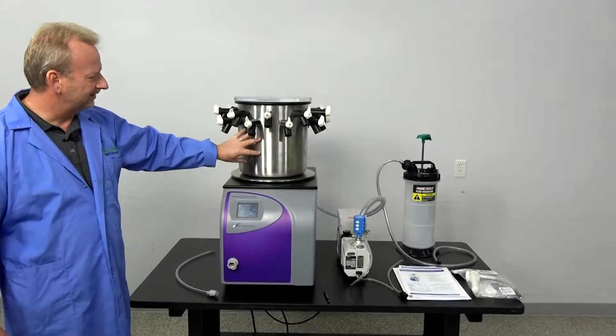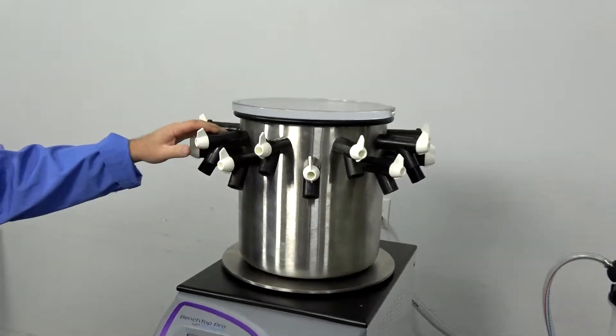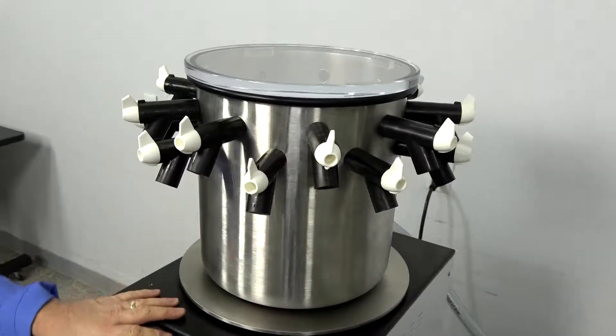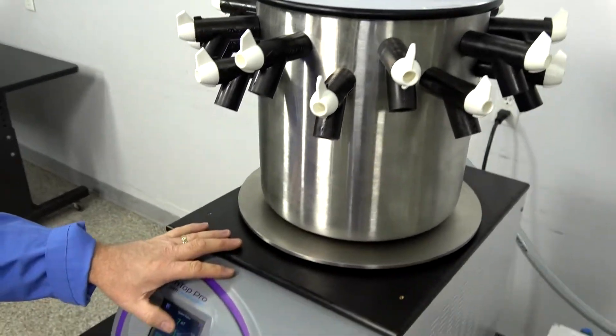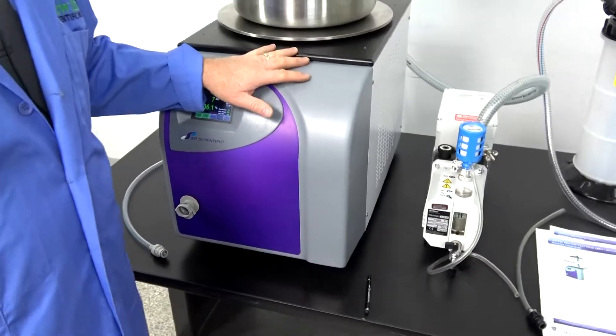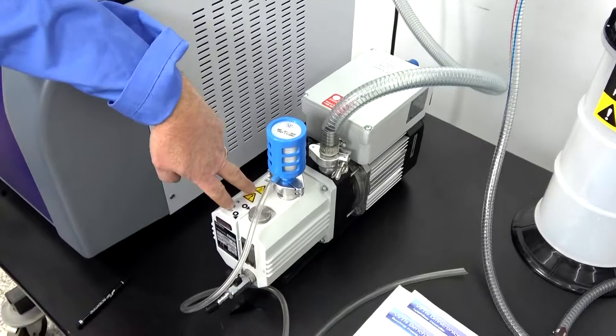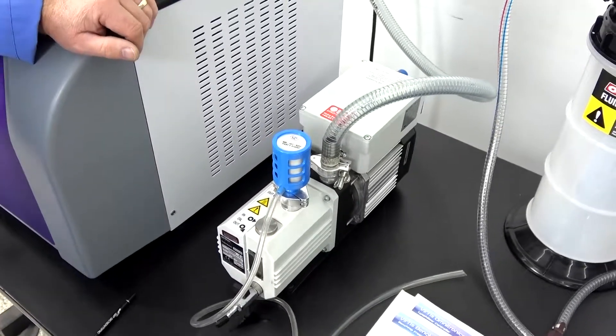We do have the 8 liter with all the ports and all the valves included. It does have the touchscreen where you can run your controls, which we'll get to, and it includes the TriVac vacuum pump — and as you can see it is working very well.